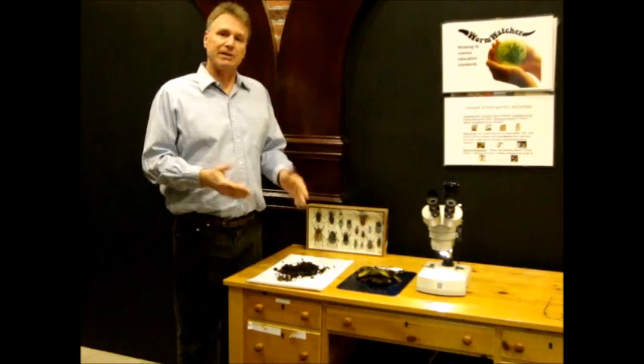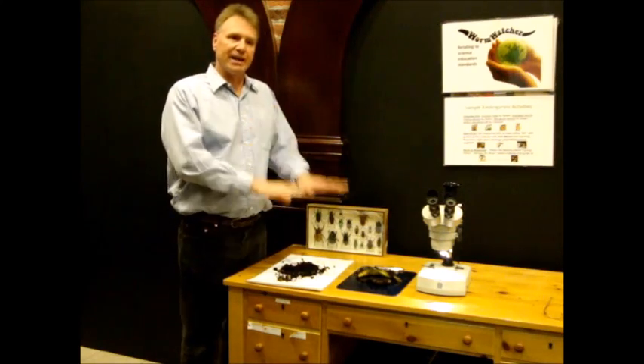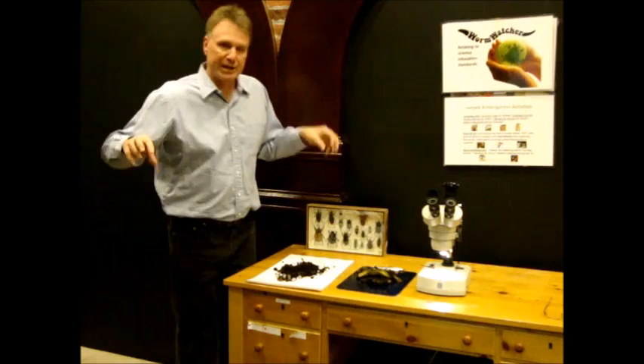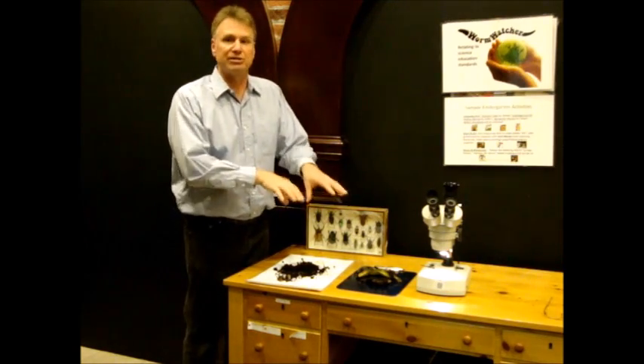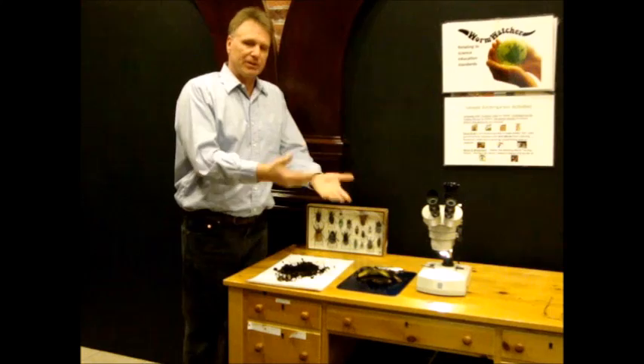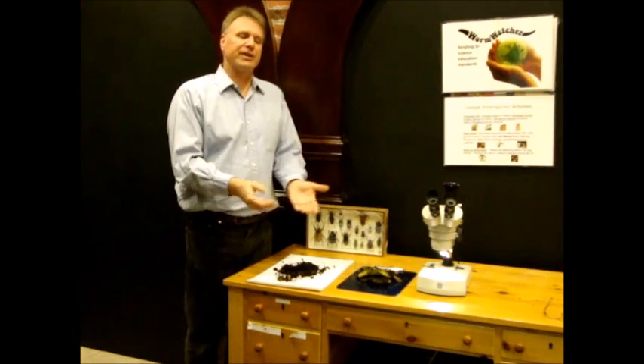Sometimes you can put a piece of bread or tortilla on the surface of the soil and leave it there for a couple of hours. The springtails will migrate there — there'll be thousands of them underneath that bread or tortilla.